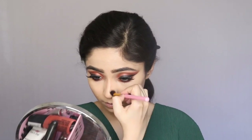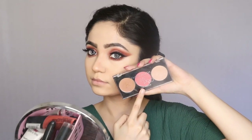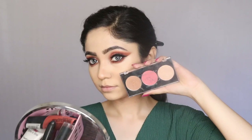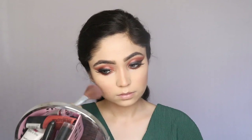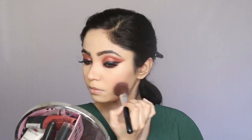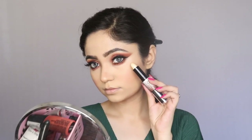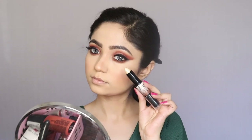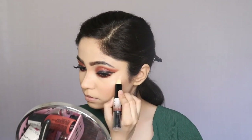For blush I am going to use the blush from my Faces Ultime Pro Face Palette. Now I am going to highlight with the other side of the stick. From my experience I think this highlight works better used under your foundation rather than over it, so next time I'm going to apply it under my foundation.